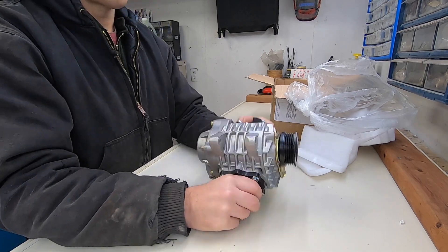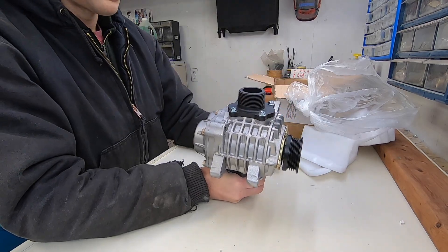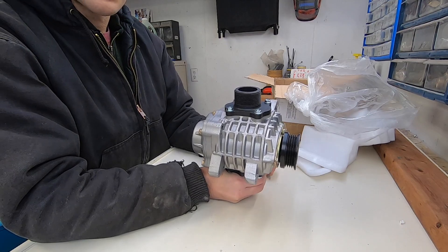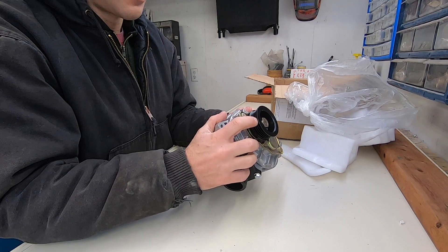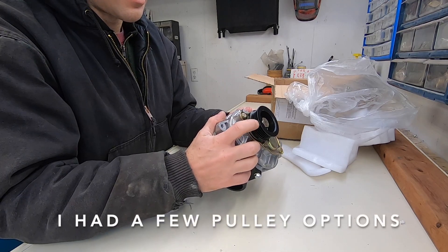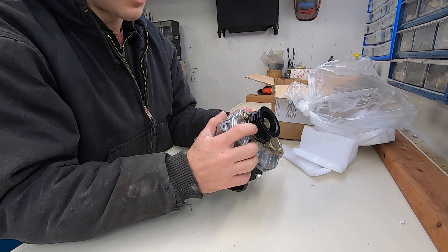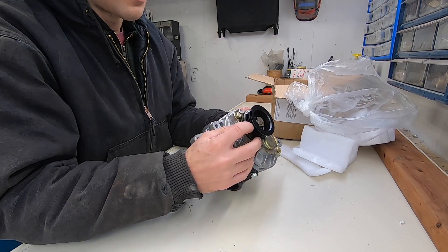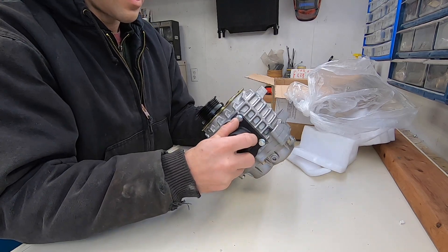I'm going to use a suck-through design, so the carburetor will be mounted on one side and the other side will go pretty much directly into the engine. I had a choice of belts to put on it, so I chose one of these flat belts — I think they are a lot more efficient than a V-belt. This is a four-groove one.